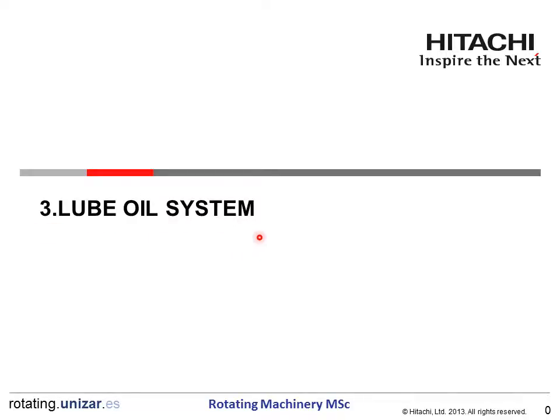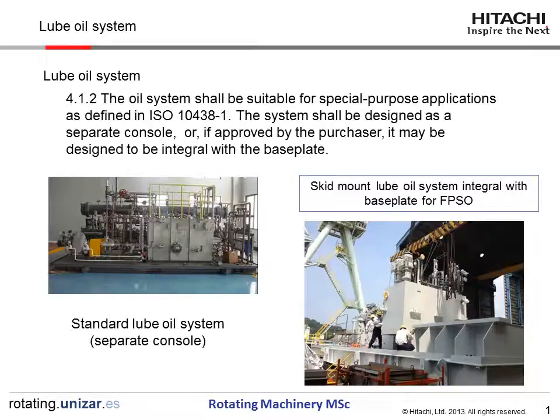Chapter 3: RUBOYS SYSTEM. This chapter shows the outline of the RUBOYS SYSTEM. The RUBOYS SYSTEM shall be suitable for special-purpose applications, as defined in ISO 10,438.